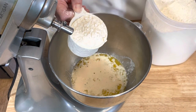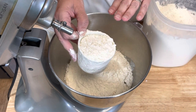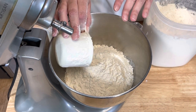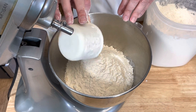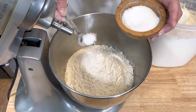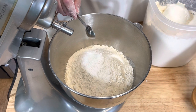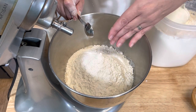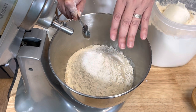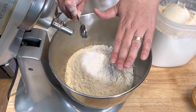Then I'm going to start adding my flour, and I'm going to start with four cups. I am using a high gluten flour — it gives a better elasticity to your dough and a nice chew to your pretzel bites. Then I'm going to add two teaspoons of salt. I'm adding the salt after the flour because you don't want to add salt directly to the yeast mixture — it could possibly kill the yeast. So I'm using the flour as a little bit of a buffer.